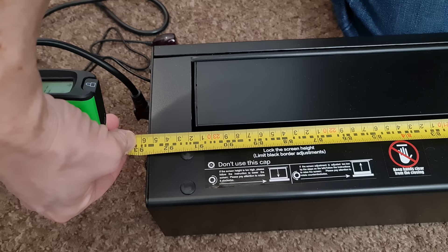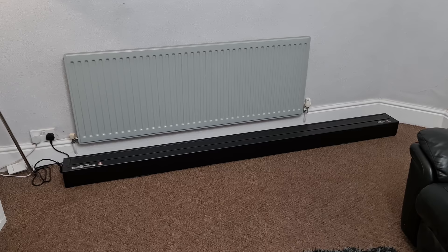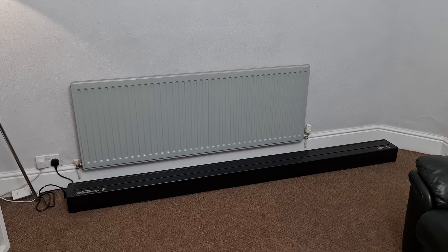Okie dokie, we've now got it plugged into the mains and what I'm going to do is put this screen up and show you guys it going up in real time. This way you can see how long exactly it takes and what it sounds like, plus I'm going to show you what it looks like from the rear as it goes up. So without further ado, let's crack on.